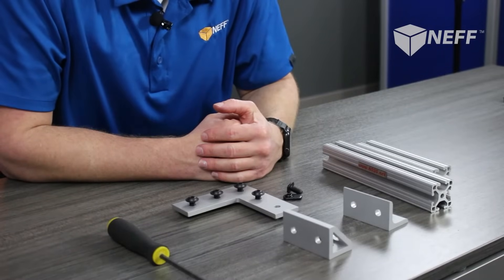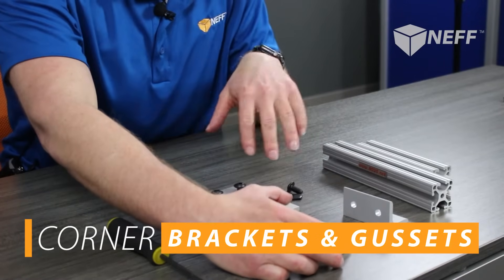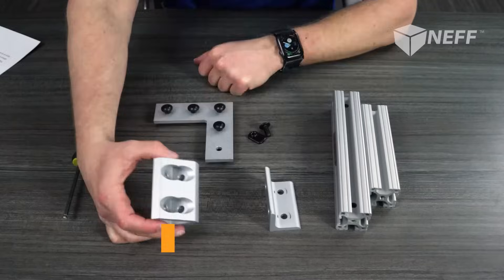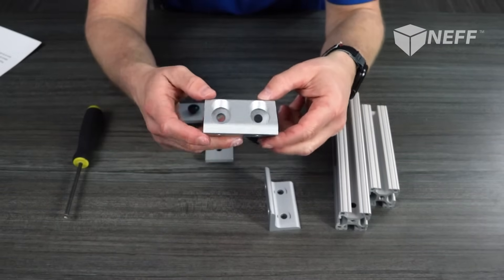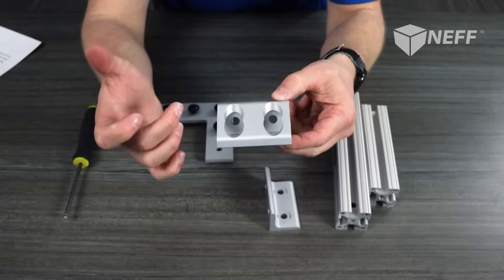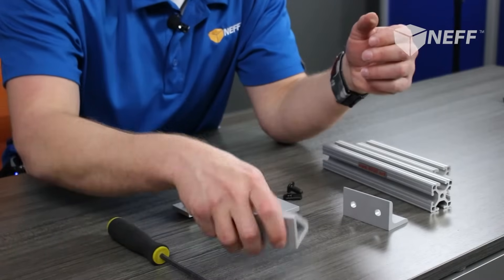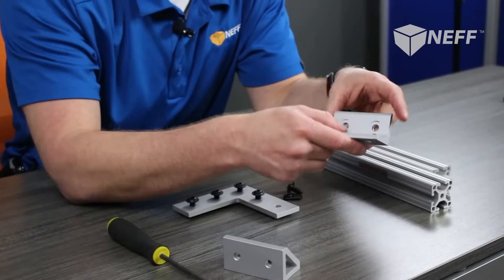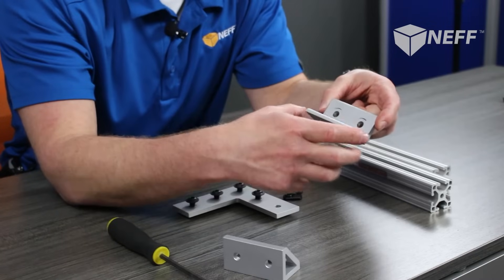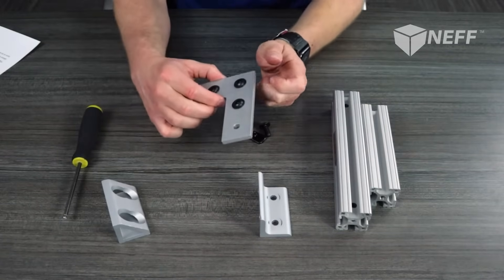The last fastener I'd like to talk about is the corner bracket and corner gusset. On this corner gusset, this is a double — I obviously have a single mounting option as well, which is basically just that bracket cut in half. Same thing with the corner plate: I've also got a smaller version that's half the length. I'm going to show you how to assemble this corner plate right here.